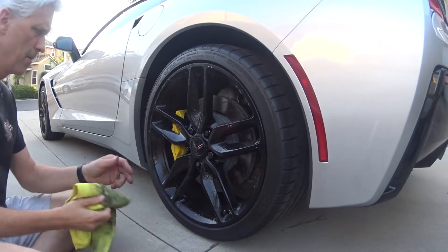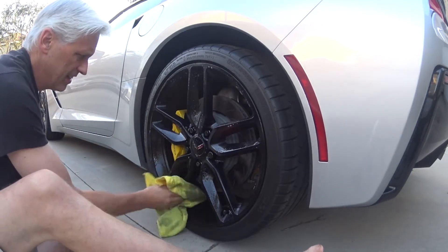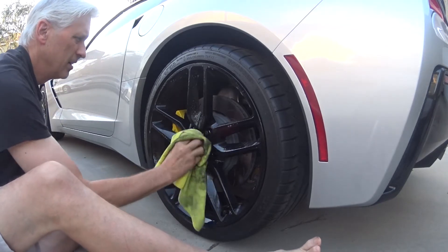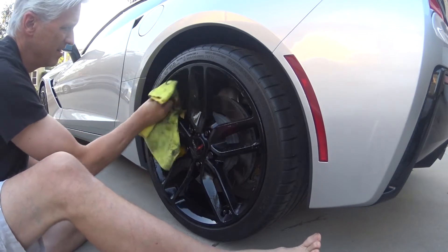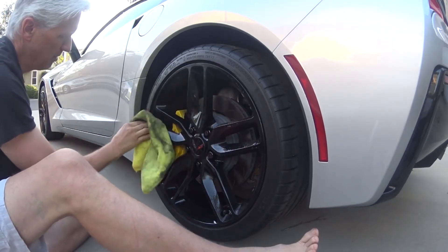So once it's on there, I just take a rag and start to work on it. That's all you got to do — just work on it. It doesn't take too long. The gel kind of cleans it up nice.